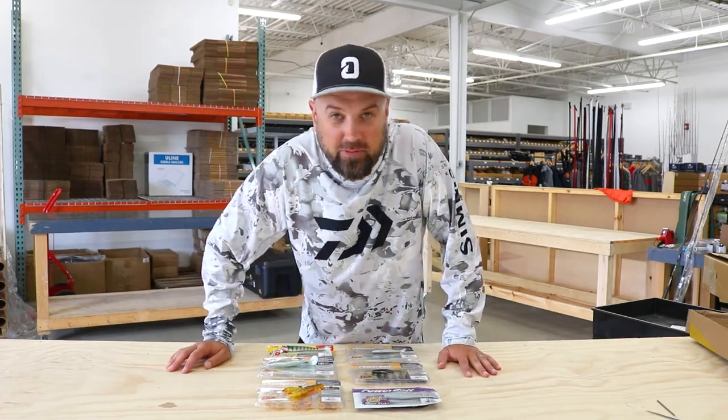Hey everybody, it's Polish Pete and guess what? Berkley has come through. The trucks are showing up here now and we are getting tons and tons of new products loaded up into the racking. There's so much that we're going to have to break this up into a whole bunch of different videos because there's literally hundreds of new families and additions that we're adding to our warehouse here.